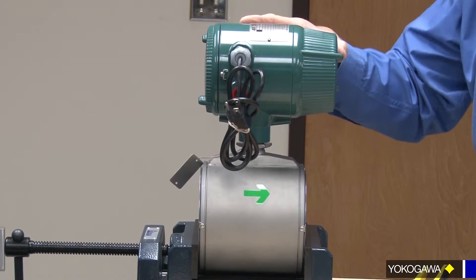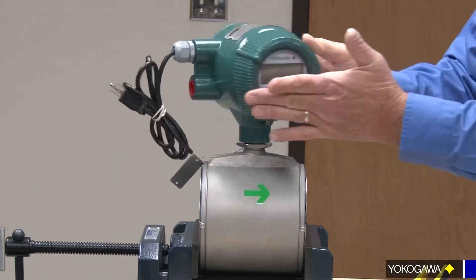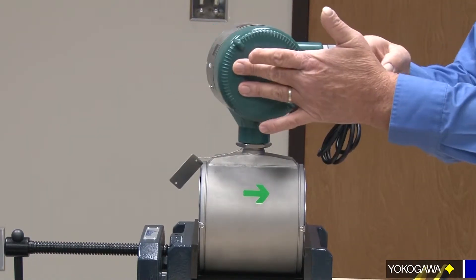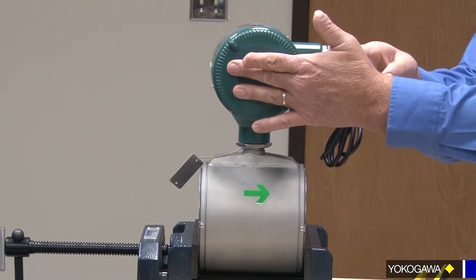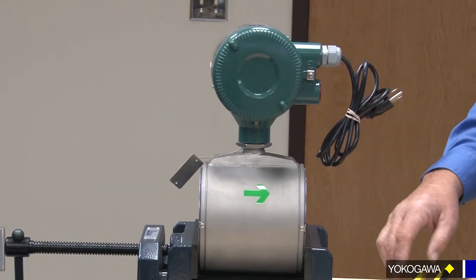So, 90 degrees in this direction — there's your stop. There's home. 90 degrees in that direction. 180 degrees to the back of where we want it, because as I said my display was against the wall, so now I'm going to put the display out so I can see it.